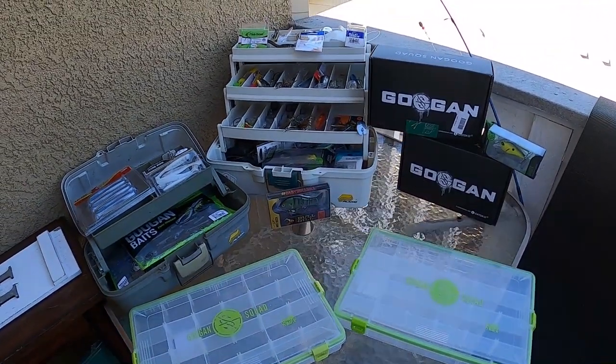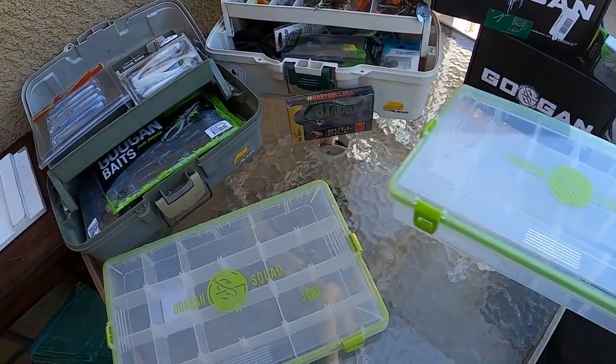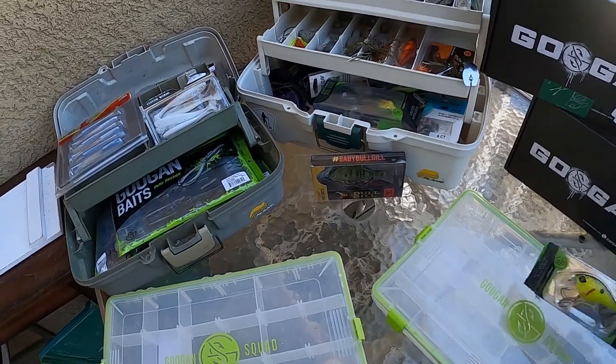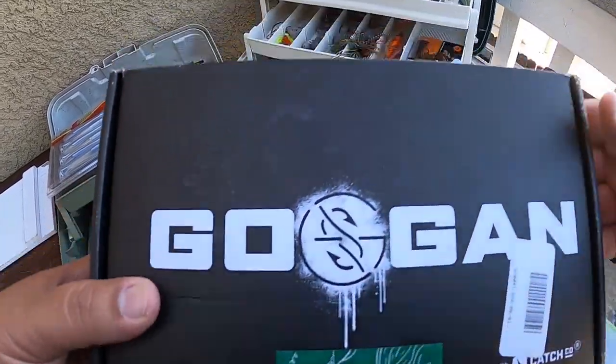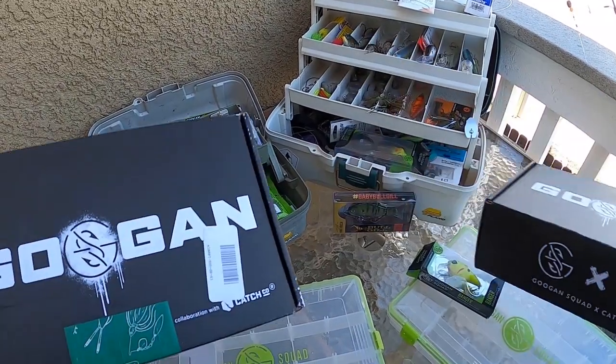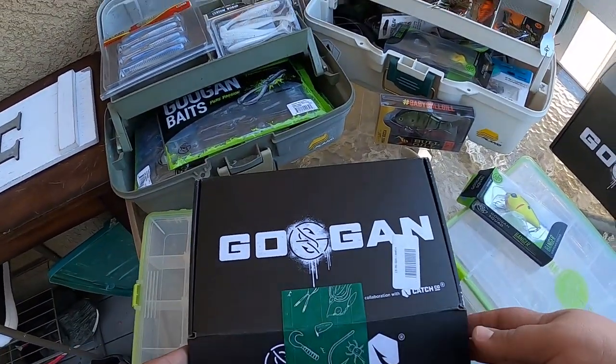Alright guys, so here we are. Dug out all the fishing stuff I got. I went and got another Guggen clear tackle box, just like the one I have, because Caleb — just like myself — is a big fan of the Guggens. I also went and got these Guggen tackle boxes: I got the Reaction and I got the Go-To box. Let's go ahead and open these up real quick and see what comes in them.